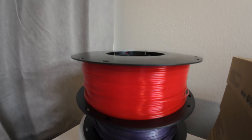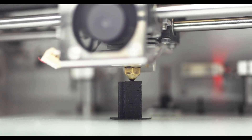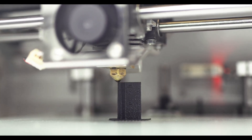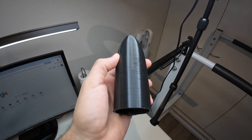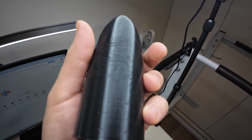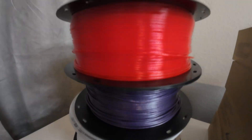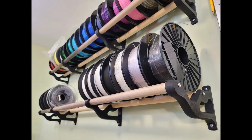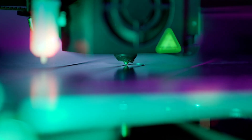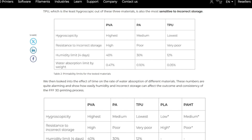Water from the air gets inside the filament — this is called moisture. You can't see it with your eyes but you can under a microscope. When you try to 3D print with filament that contains water, the nozzle heats up to melt the filament and that water transforms into steam, creating small bubbles. To avoid this, first make sure you only open a filament spool when you need it — there's no point opening many different spools when you can print with only one.